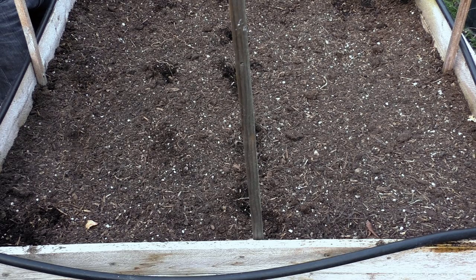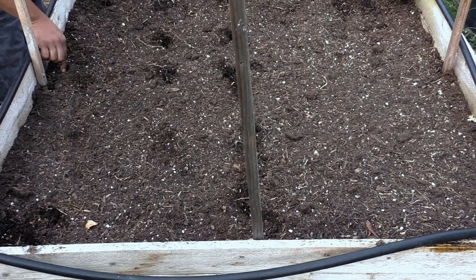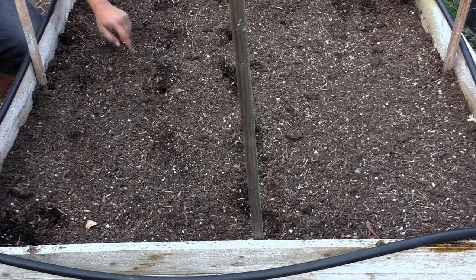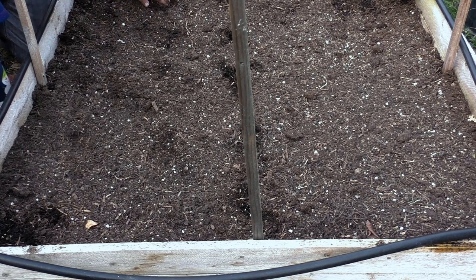Remember that okra plants can get very tall. These plants grew up to 6 to 10 feet in height, and although the Clemson spineless doesn't grow as tall as some of the other okra varieties, it still gets quite large as you'll soon see. Because these okra plants grow so tall, you need to make sure you've spaced out the plants well — leave at least about a foot gap between them. In this raised bed I'm planting about 25 okra plants.